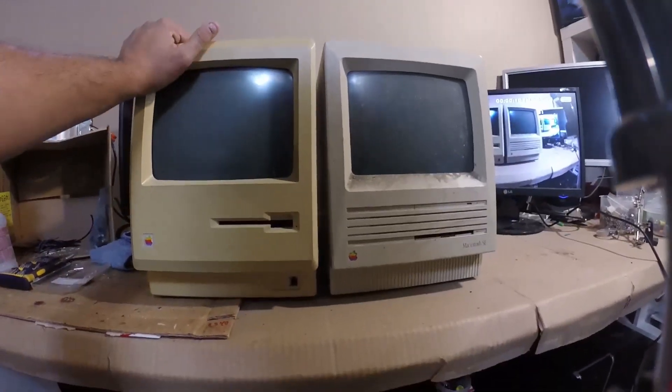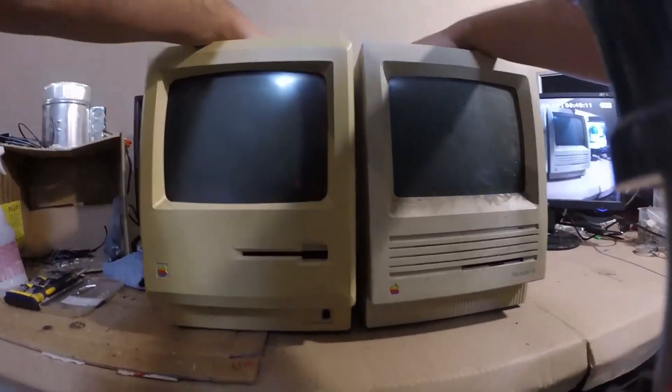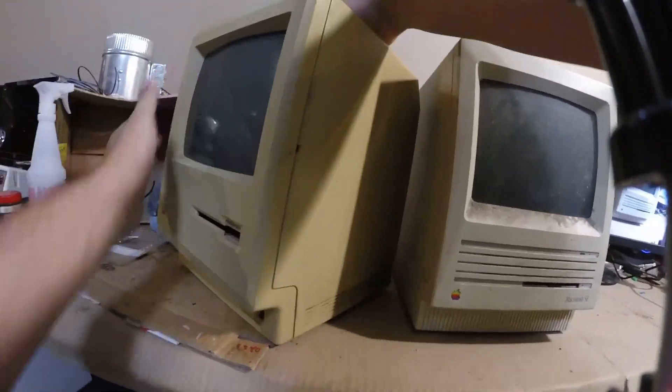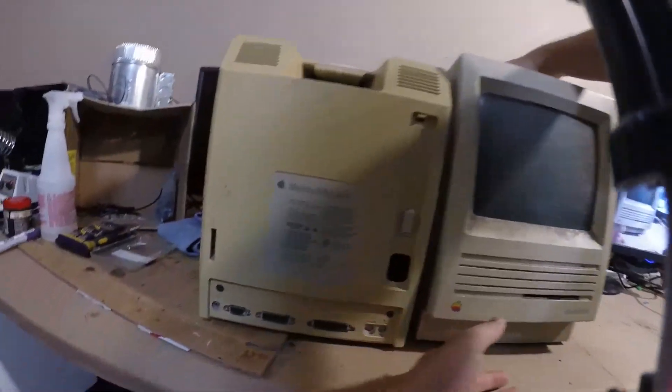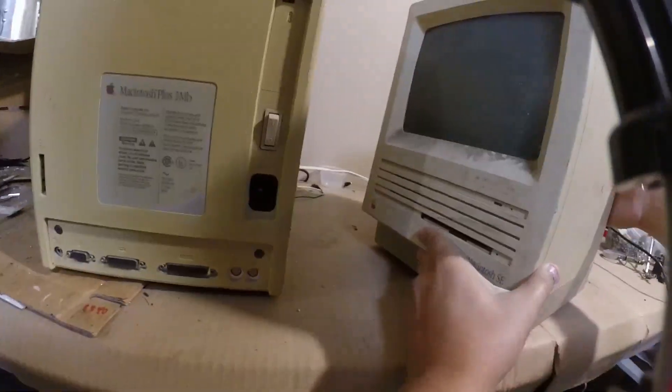Hey guys, welcome! Today we have a Macintosh Plus 1 megabyte. We actually have a Macintosh SE as well, but since both need a significant amount of work the Macintosh SE will surface in another video.